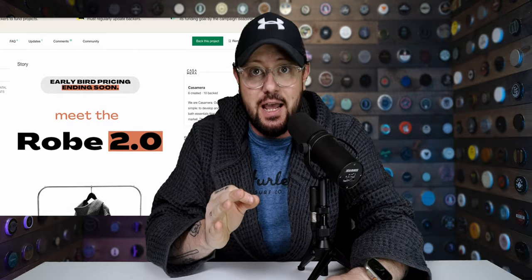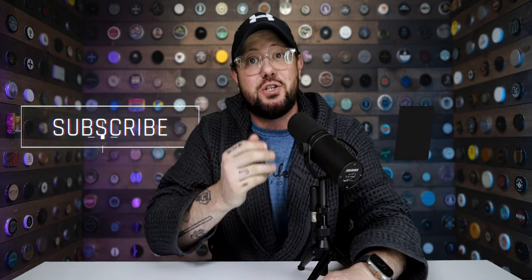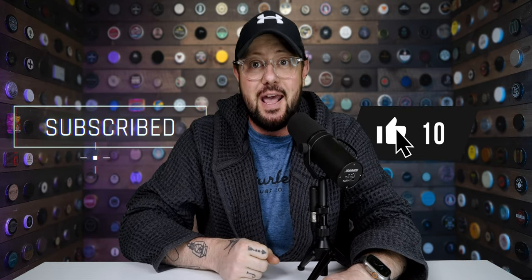If you're interested in the robe we've been talking about today, you can find it on Kickstarter — they are live right now. By going to the Kickstarter and participating, you get a killer price before it goes on sale at full price on their site. I'll link that Kickstarter in the description below. I want to thank Casamera for allowing me to look at these items today. I had an absolute blast and I really hope you guys enjoyed this video. If you did, make sure you like, comment, and subscribe. As always, take it easy — I'll see you next time.